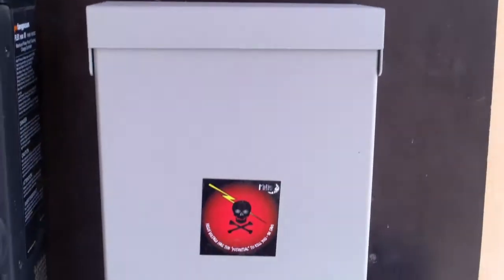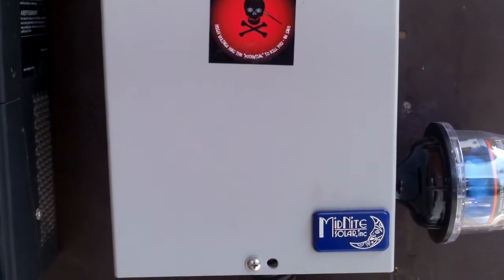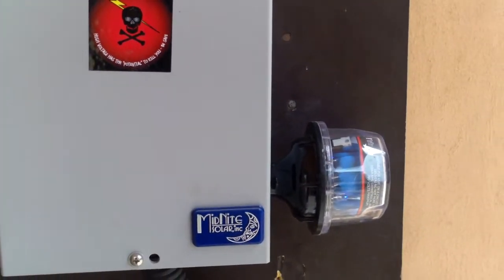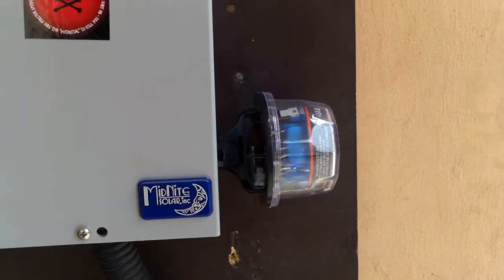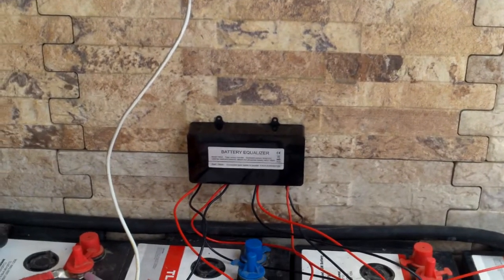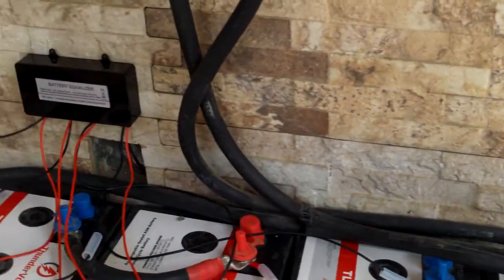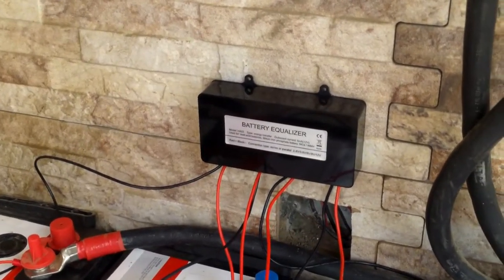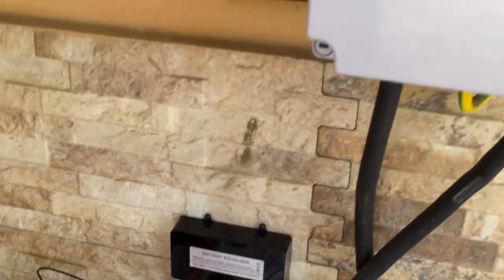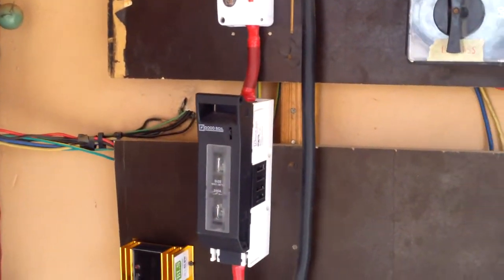We're using an MPPT combiner. We have 3.6 kilowatts of mono panels — each panel is 300 watts. We also have one SPD, and we've introduced battery balancers; we have two on this bank, which gives the batteries a longer life.